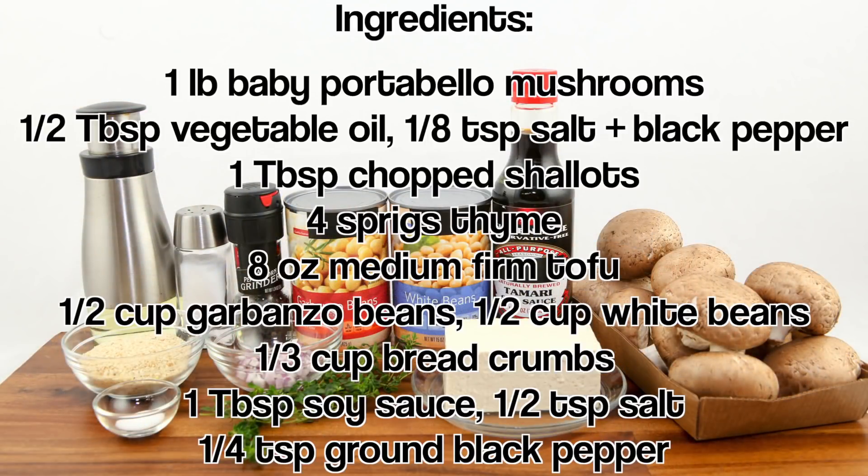For the ingredients, have portobello mushrooms, vegetable oil, salt and pepper, chopped shallots, thyme, medium firm tofu, garbanzo beans, white beans, breadcrumbs, and soy sauce.